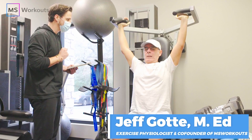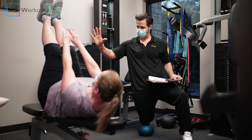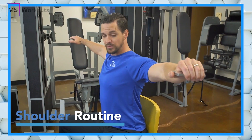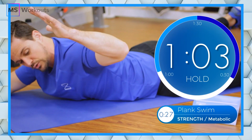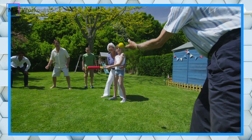Welcome back to the MS Workouts YouTube channel. I'm Jeff Gott, exercise physiologist at Practical Fitness and MS Workouts, and co-creator of the Steady Pace Exercise Technique. In this channel, we help you gain strength safely and effectively and progressively so that you can feel more confident in doing the things that you love to do.